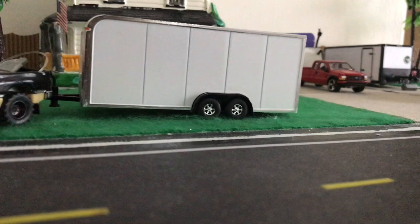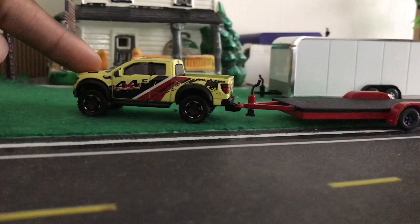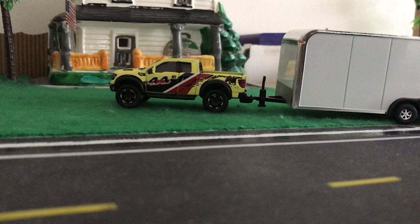Now for the Matchbox trucks — I'm really interested to see how these will do. Starting with the Matchbox Raptor. The red flatbed is looking good. Now for the enclosed trailer. None of these have had a problem connecting so far — it's just a matter of being level, really.